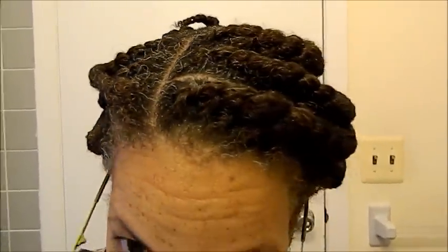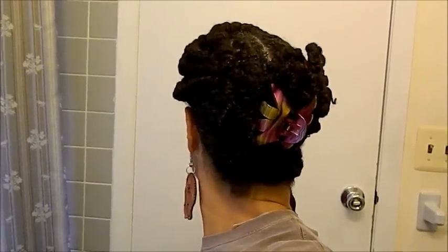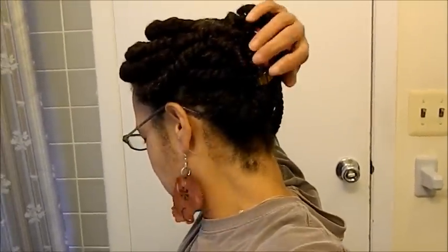So this is what the front looks like. I'll show you how I have it wrapped up — and that's the side, and that's the back. I used a big clip to keep them together.